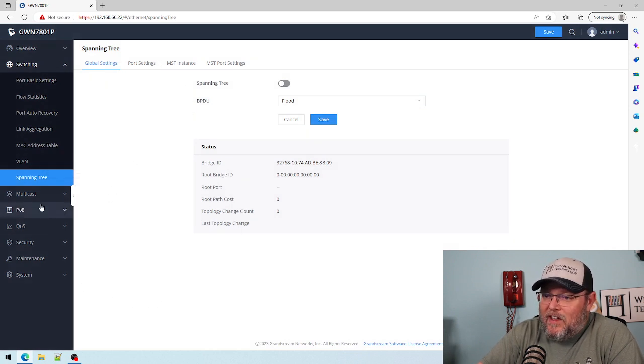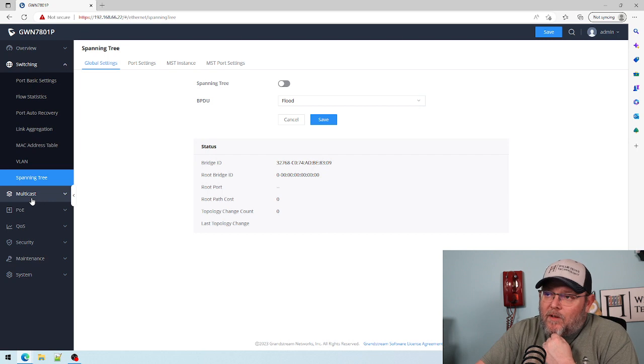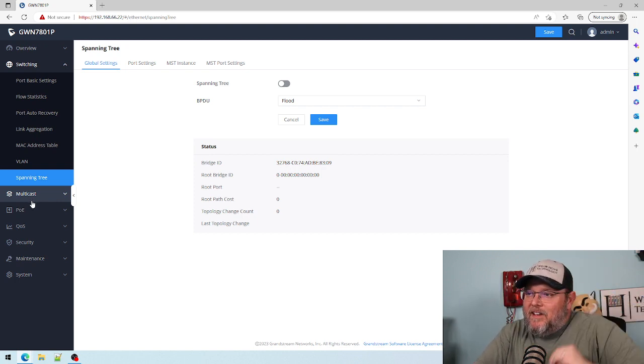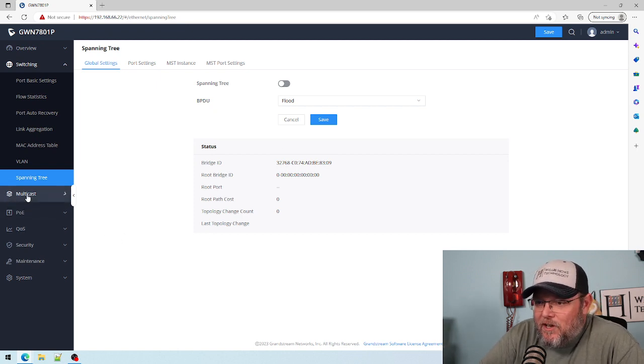We've got our spanning tree settings. If you only have one switch — this is something I need to go back to. I did a spanning tree video a few years ago and I need to update that for like single switch use and how many switches deep should you go.